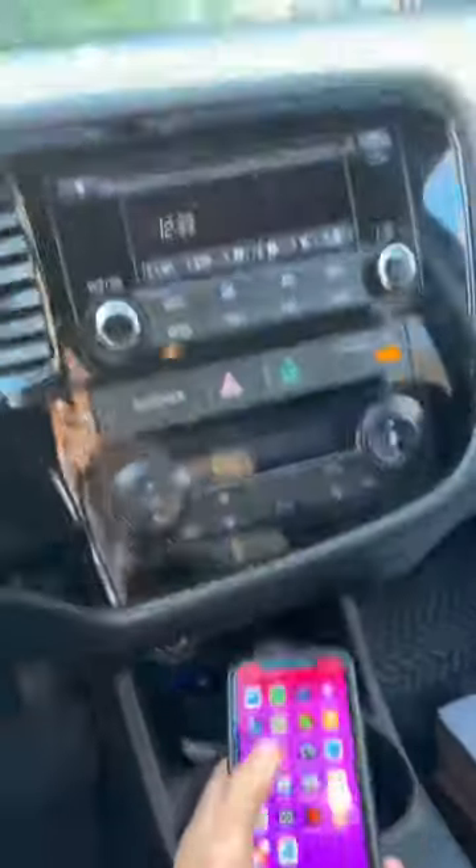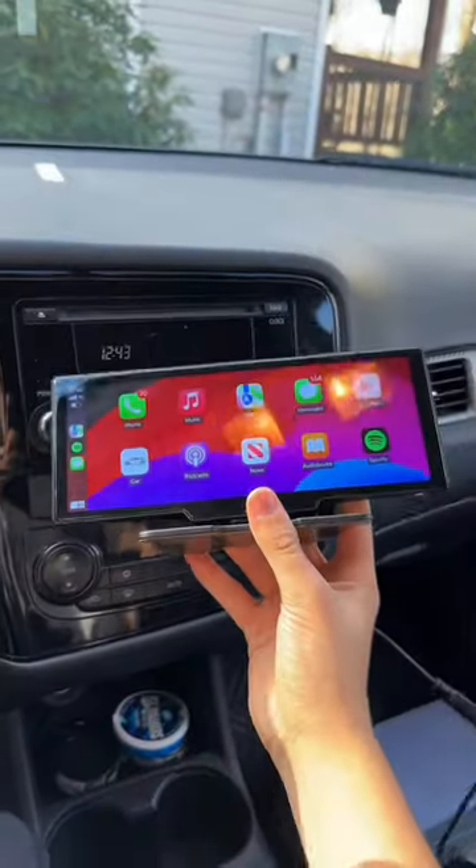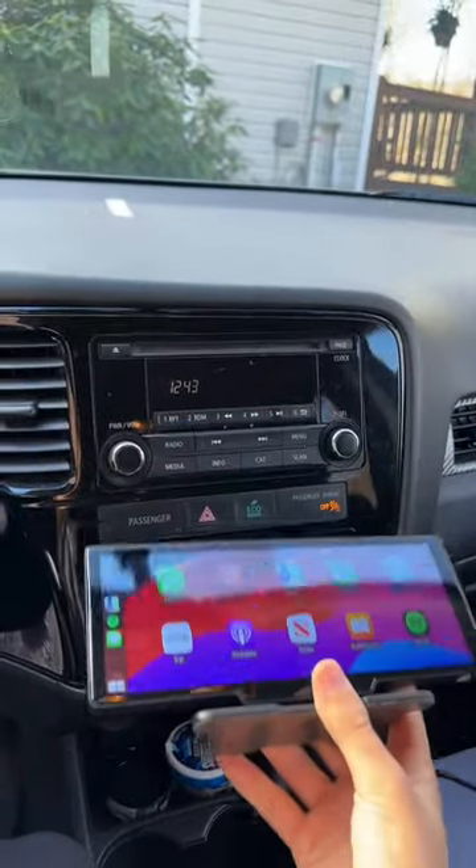I paid $300,000 for this Mr. Bushy and it still doesn't even have Apple CarPlay. So I bought this screen for $150 on DryMade's website and I'm about to plug it in.